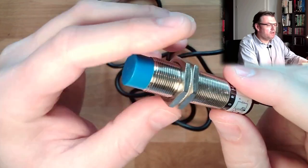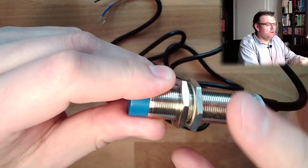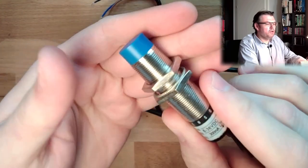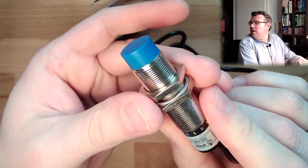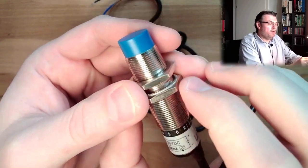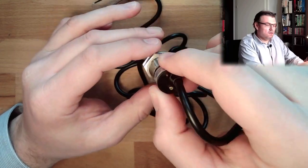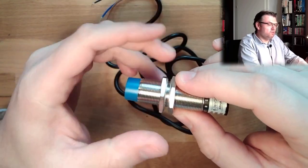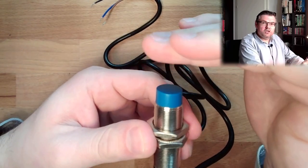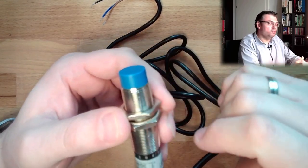Looking pretty much the same as the inductive switch. We have here again the two screws — we can mount it somewhere. If we have a hole, maybe a long hole, then we can shift it, screw it, fix it, and adjust the switching distance to whatever we want.